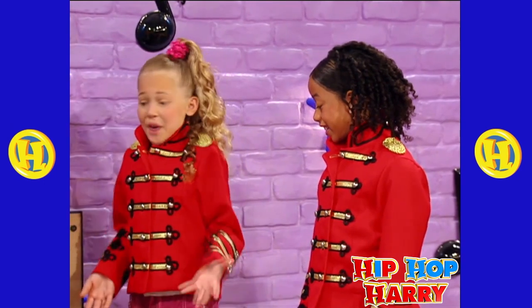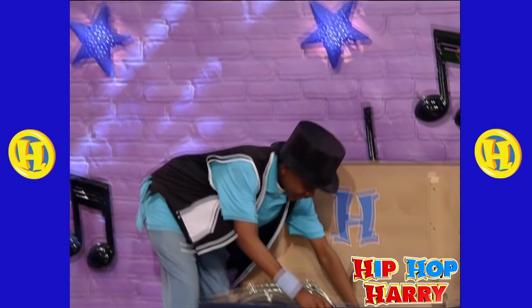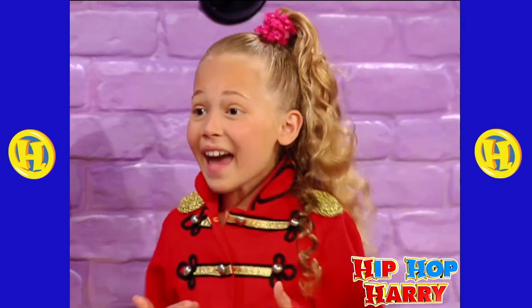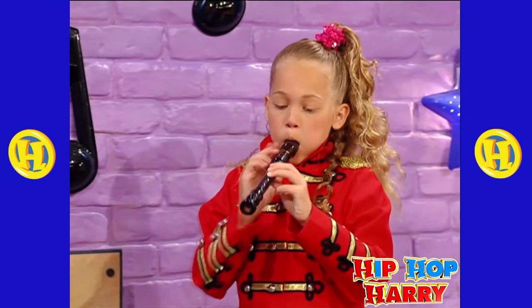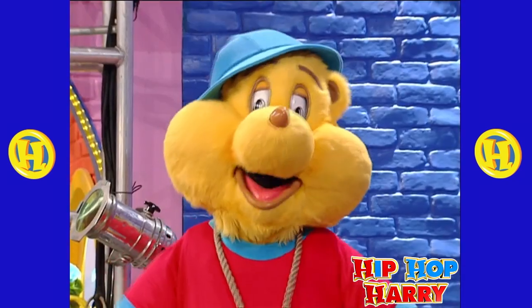How many instruments do you have in here, Hip-hop Perry? Well, let's see. Number one, we have a recorder! Ooh, can I play that? You sure can! There you go. Nice! Cool!